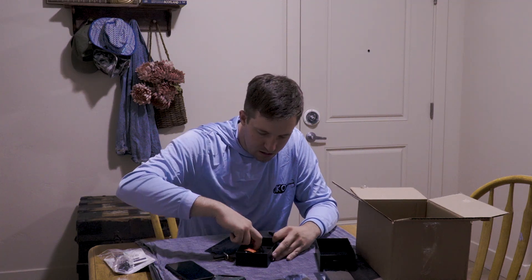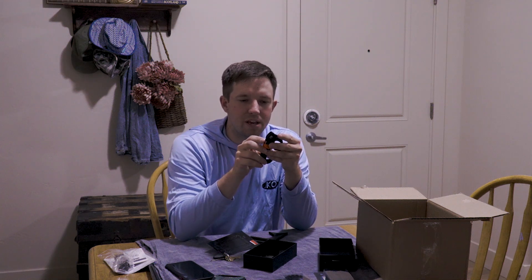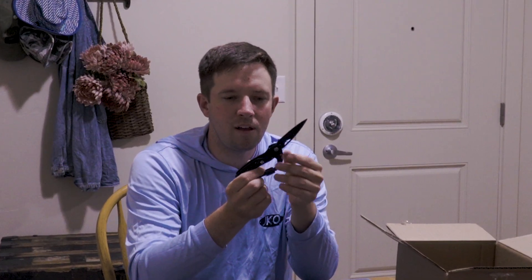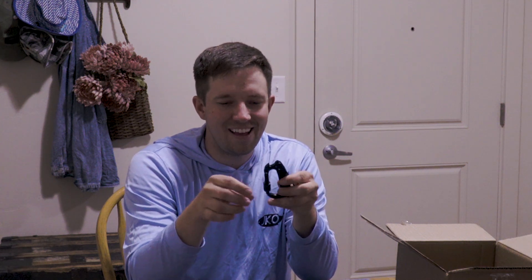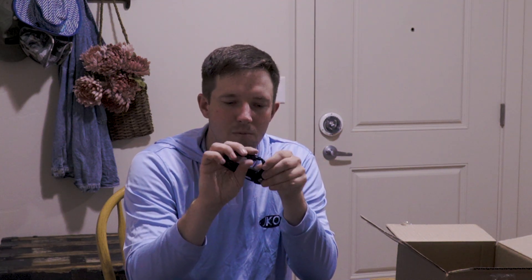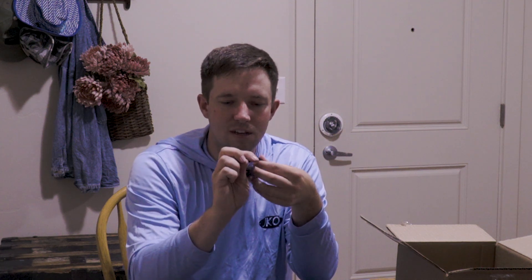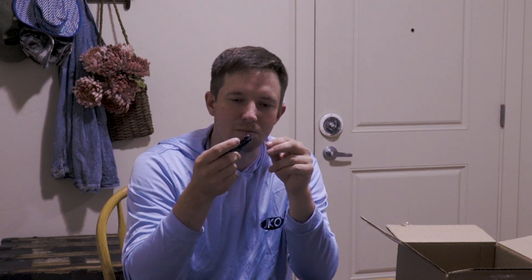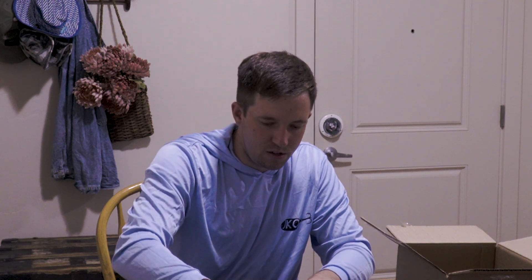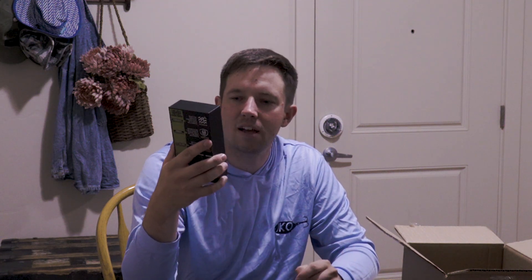Also in the box — a pro carabiner, and this is pretty sweet — it has a built-in knife, which is awesome. It's a carabiner you can clip to your backpack, and it's got a screwdriver with both flathead and Phillips heads, a bottle opener, and a little glass breaker. Also a cable to charge the unit, and a quick-start guide built into the back.